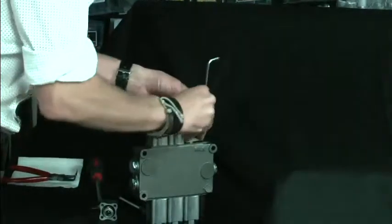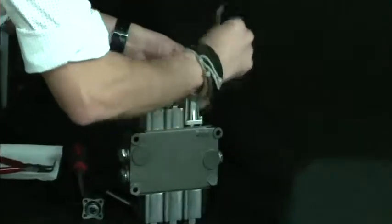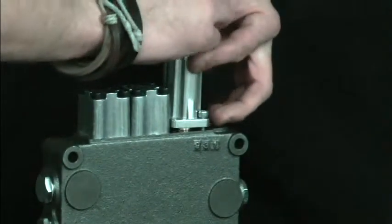Now apply a gentle bit of pressure to the end casing, catching a couple of threads initially, and do the same to the opposite side.